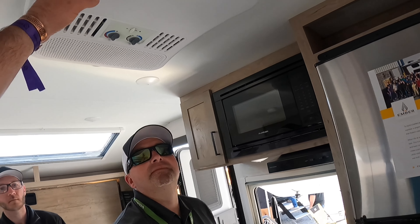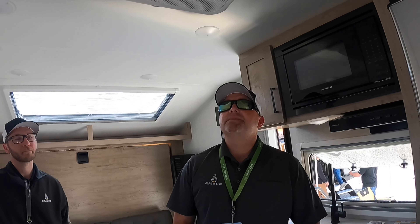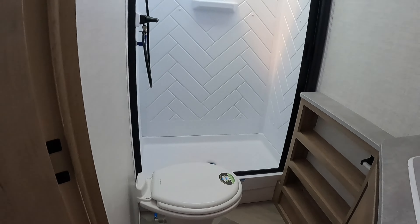How many BTUs — is this a 15 or 13? That's plenty for this size. It seems to do well in the RV from what we've found so far. As you come to the back, of course, your bathroom space — we tried to make it as big as we could, thinking about the person standing in there, and gave it a little bigger skylight. Is that a porcelain toilet? It is. Get out of here — this thing is just awesome.